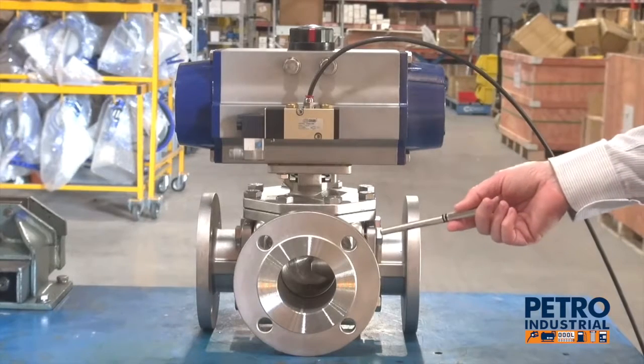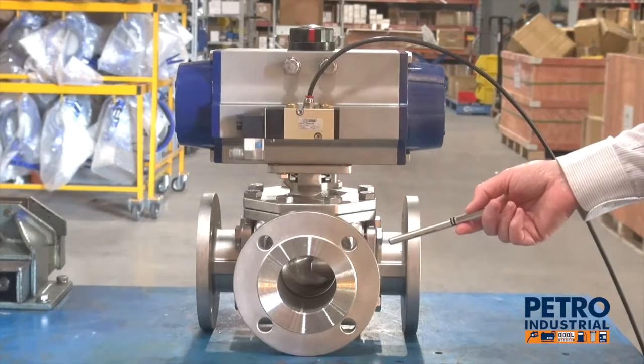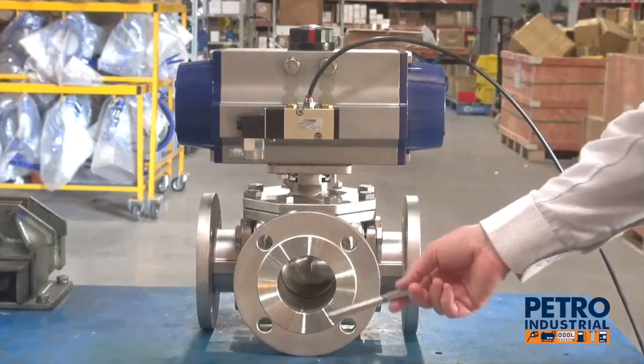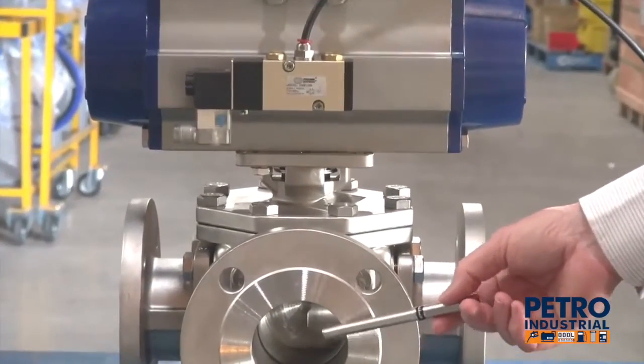3-Way L-Port or T-Port flange bore valves. We have them from 1.5-inch ANSI 150 to 100mm or 4-inch ANSI 150. A full bore is a big factor because most 3-way valves don't have a full bore all the way through, and these valves do.